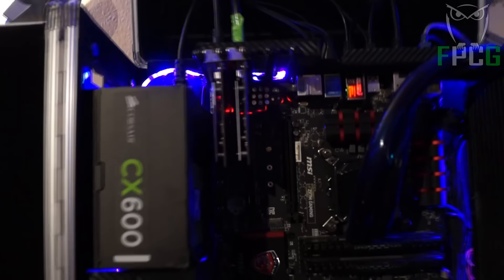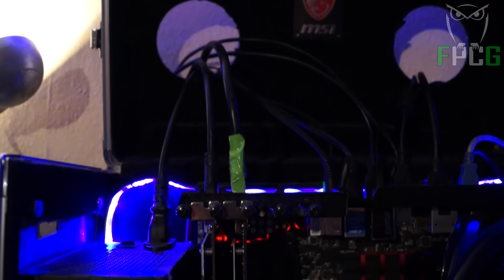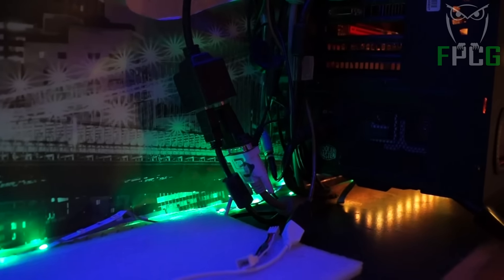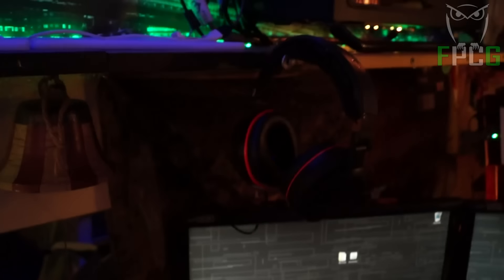I have two AVerMedia capture cards sitting inside of it — that's the one I'm pointing at right now — and there are two HDMI cables going to it. The second one with the green vinyl on it is for the guest computer, which is the one Shuffleman is using. Here we have an HDMI splitter: one of the cables, a DVI cable, is going down to the center monitor, and the other HDMI cable is going down beneath that blanket and behind the monitors.